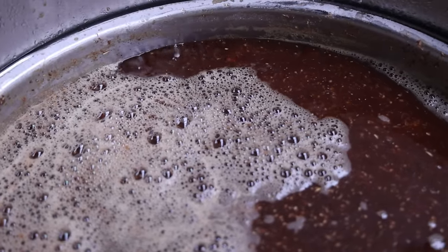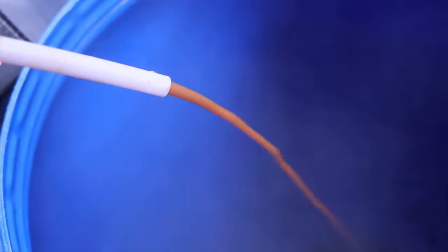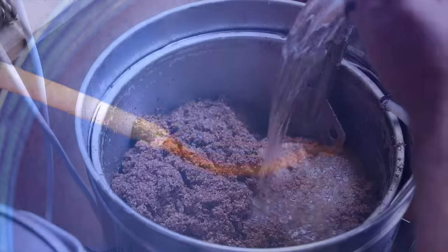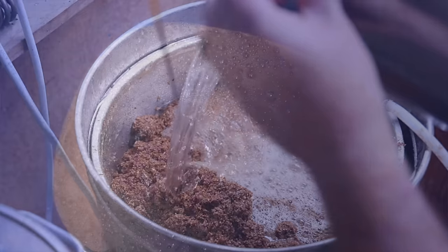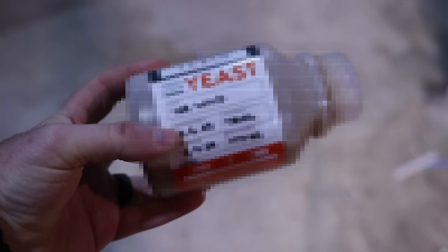Mash out into the fermenter and sparge. I'm not worried about the specific original gravity — I'm more worried about getting as much sugar out of the grains as I can, so I keep sparging until I get down to around 10-15 to 10-20 Brix coming out the bottom. All of that goes into the fermenter. I'm fermenting at 33 degrees Celsius today with a somewhat sneaky secret yeast I'll be talking about later.